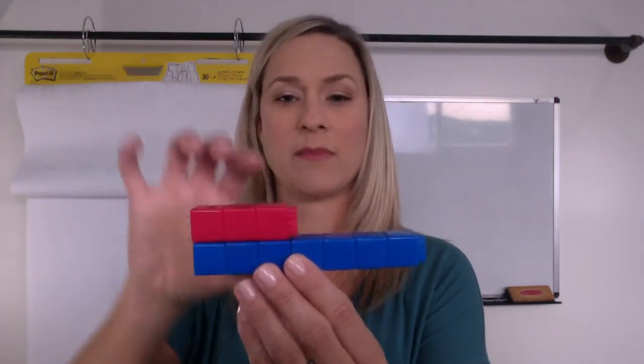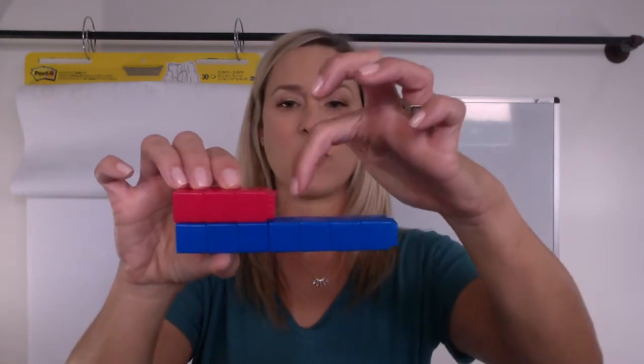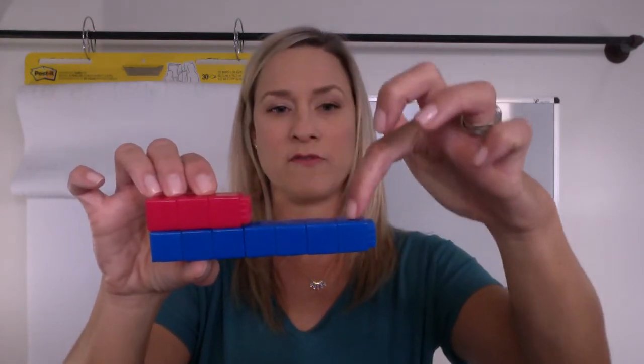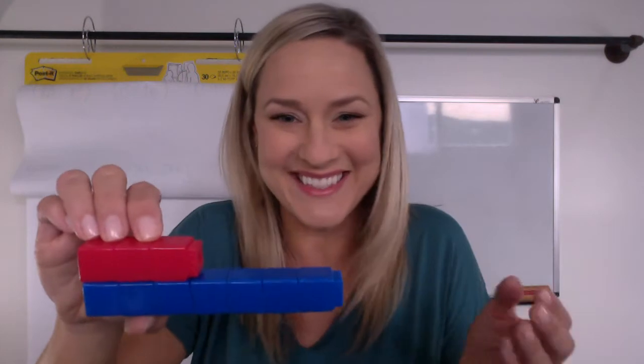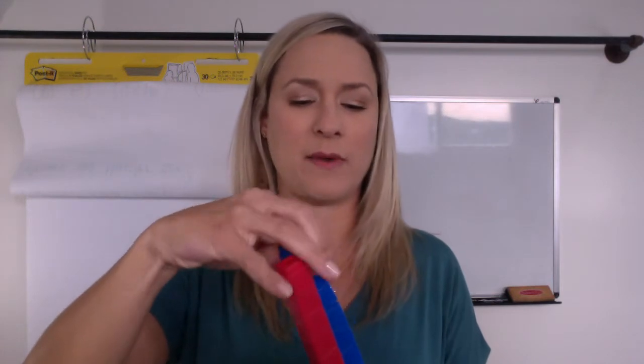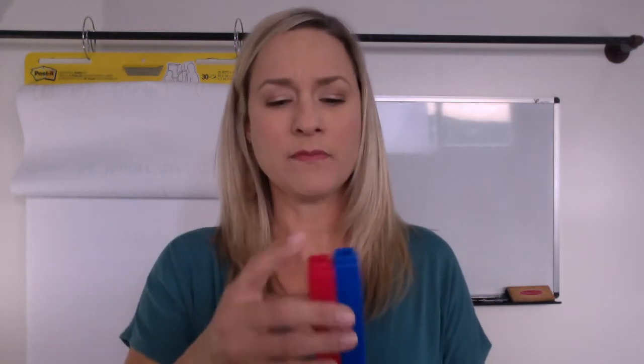Or maybe you even thought about comparing them. So maybe you thought there are one, two, three, four more blue than red. How did you see it? Okay, I'm going to put these back together. I'm always going to return them back to my ten so I can think about it like that.